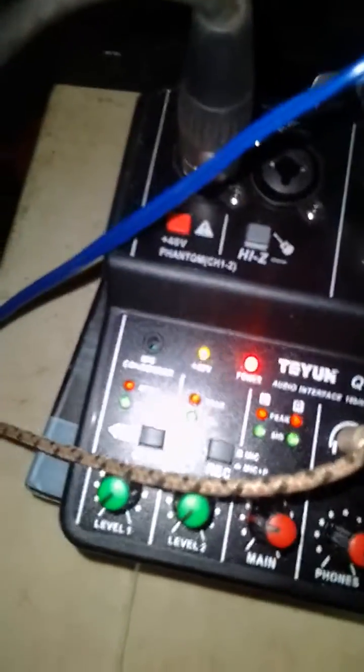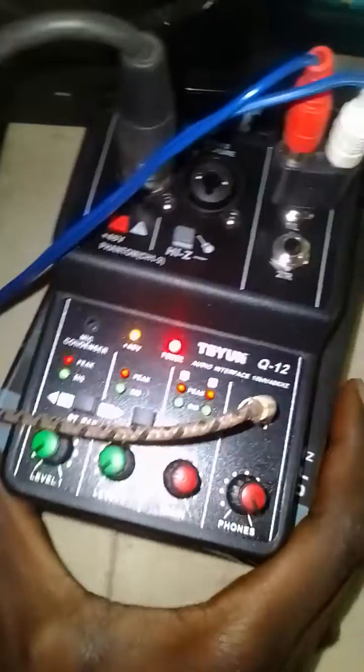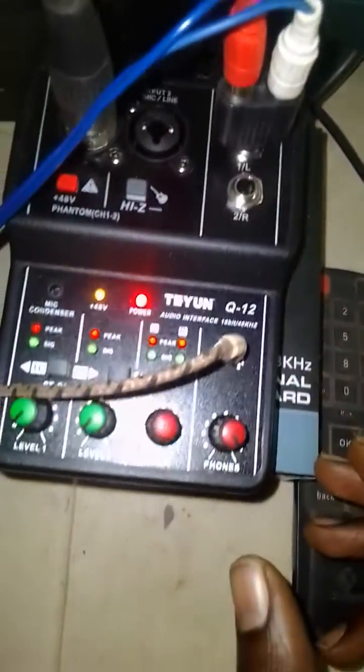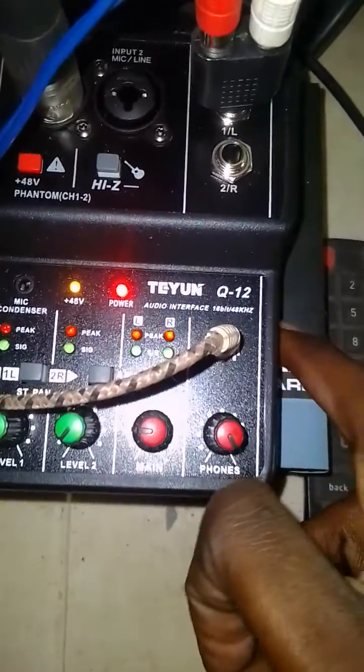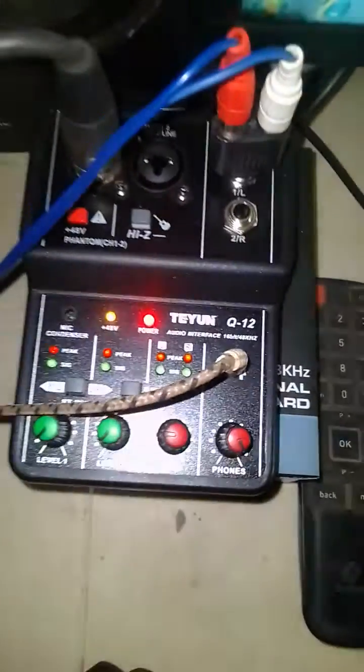It's very cheap — the cheapest audio interface I've ever seen — but it works perfectly. I would recommend buying one of these if you can't afford other kinds of audio interfaces right now. The name is the Tyoon Q12 audio interface.